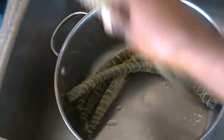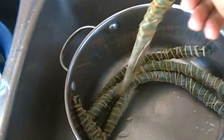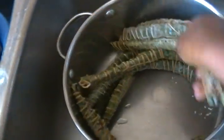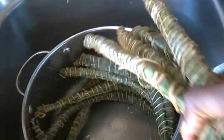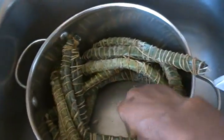To prepare it, I just put it in the pot with about two or three cups of water and boil for about 20 to 25 minutes. I'll show you how it looks inside.